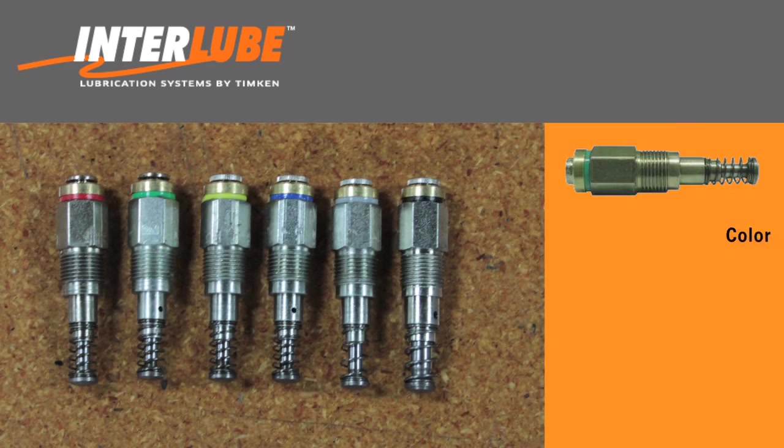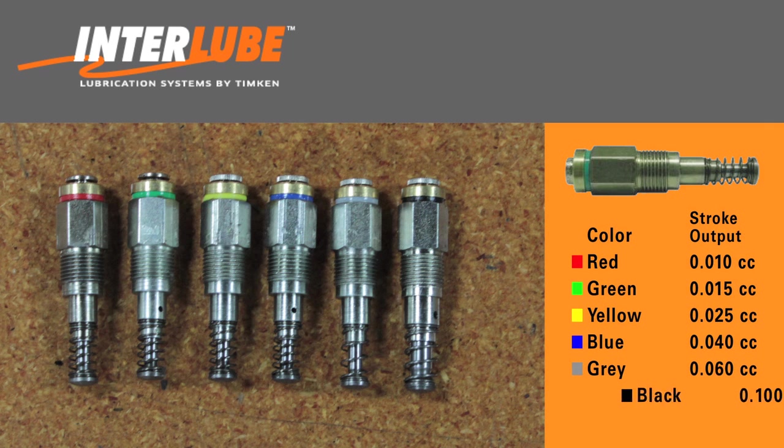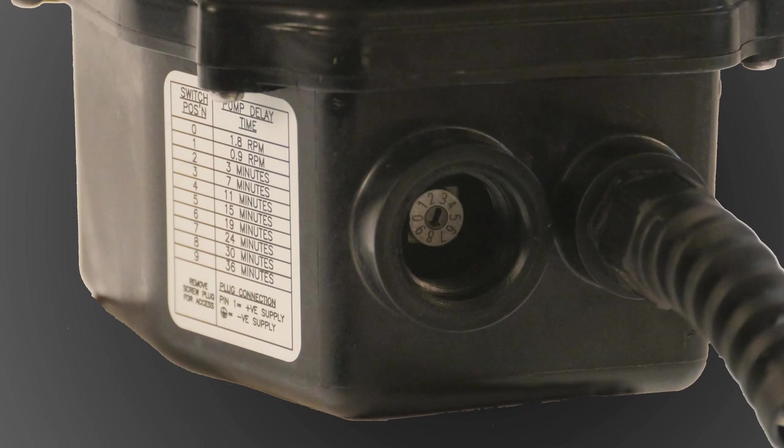There are six different pumping element sizes available, depending on the grease volume needed for a particular chassis position. The timer setting on the pump is preset from the factory to automatically grease the entire system every 30 minutes when the ignition is on. Although the timer setting is adjustable, the 30-minute interval has proven to be a reliable setting and generally does not have to be changed.